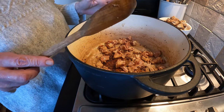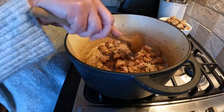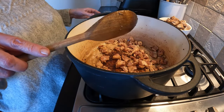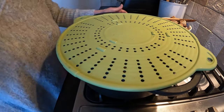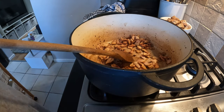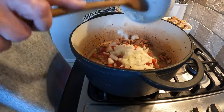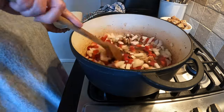Just take your time with it to get all of the flavors in there. I'll pop the splatter guard on and come back once that's done. The bacon's nice and crispy now, so I'm going to add the chopped onions and red pepper and get them in there to sweat off nicely.